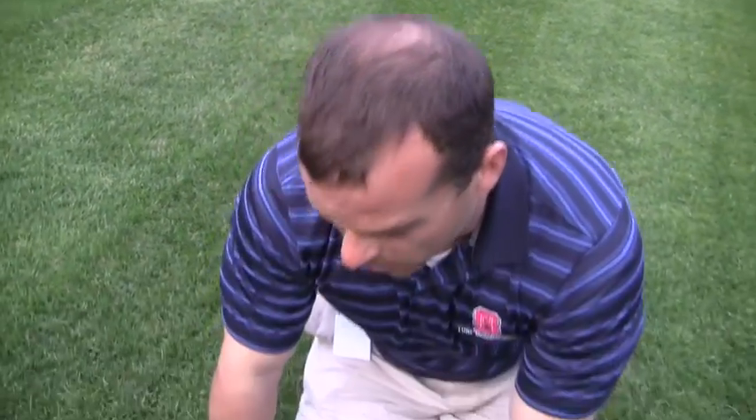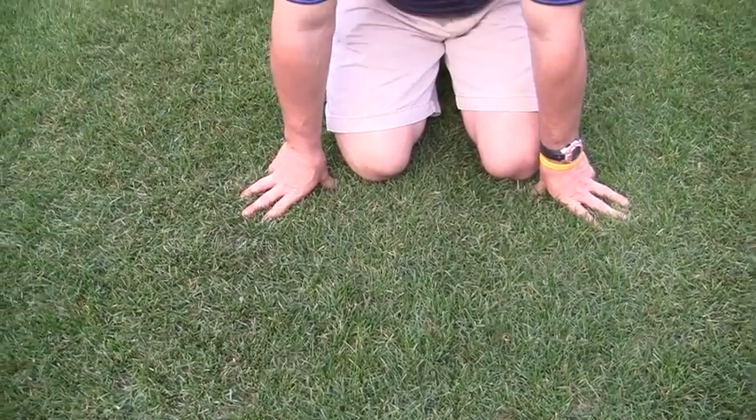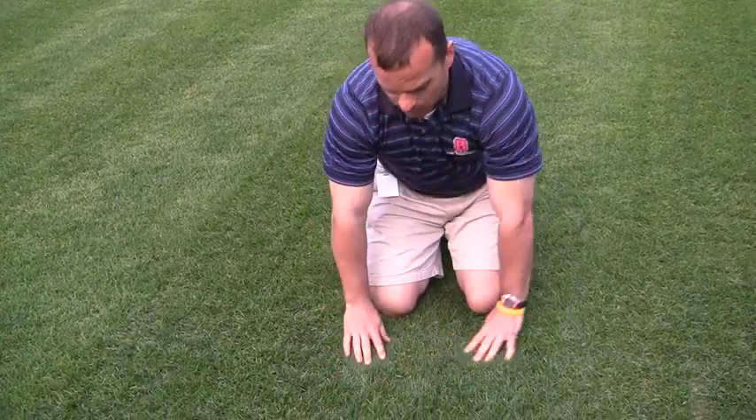So here we are a week later after we aerified. We've top dressed, just started putting out some foliar fertilizers and some granulars. Aerified the first week of March, now we're in the second week of March. We've recovered from our first aerification, and the way the temperatures are for the remainder of this week and into the long range, we've got very comfortable spring-like temperatures that should really help us get going into the season.